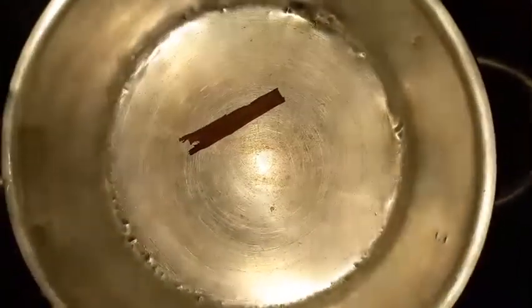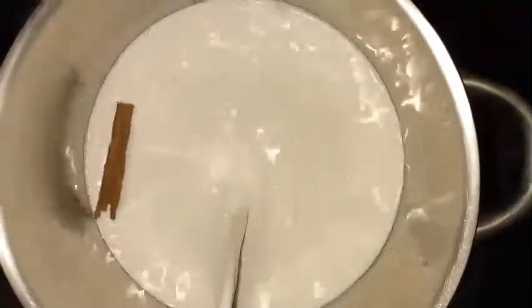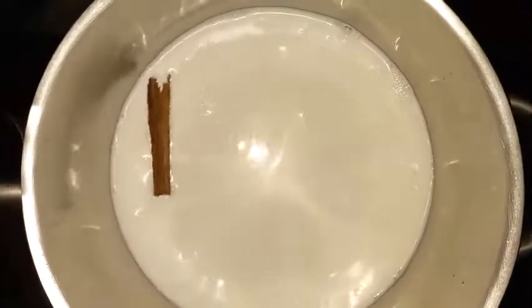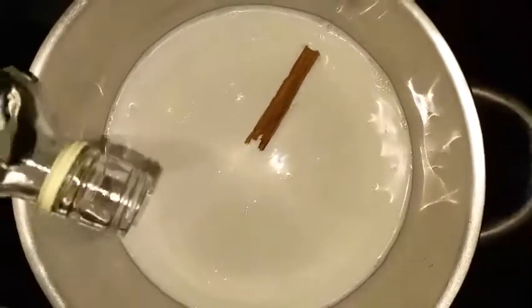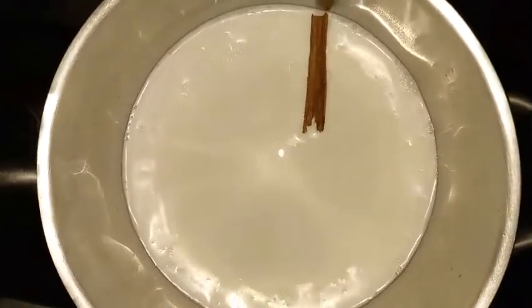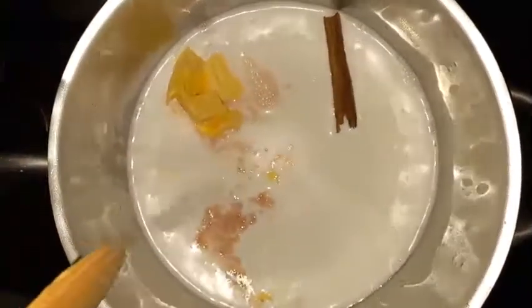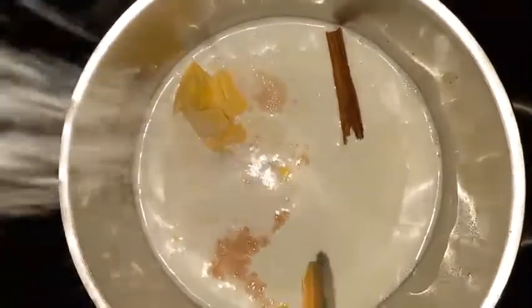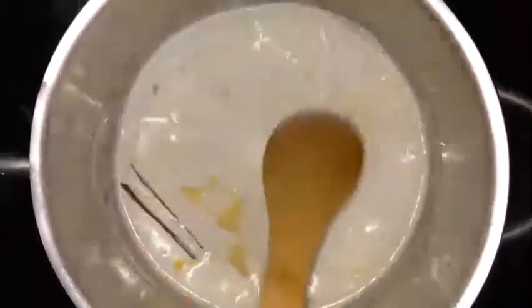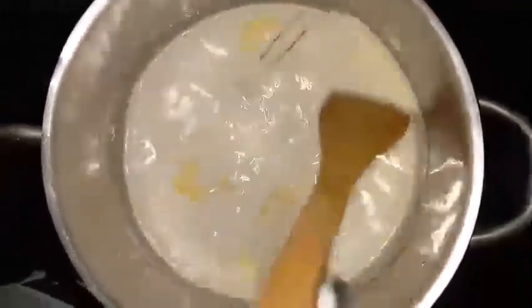Over a low to medium heat, I have just a piece of cinnamon stick and I'm going to add some coconut milk. To the coconut milk I'm going to add wine, rum, salt, and butter. I'm going to bring this to a simmer, ensure that the butter is melted, and then I will start prepping the dry ingredients while this is simmering. You have to ensure that all the ingredients are properly blended.